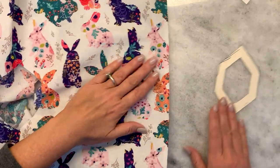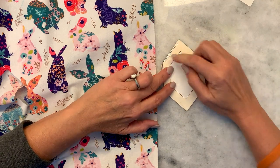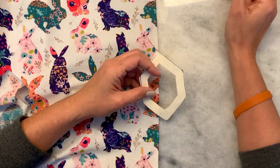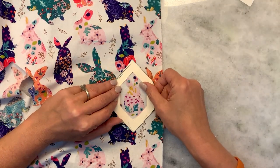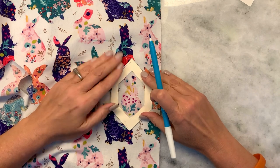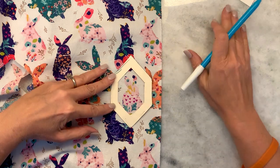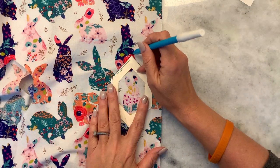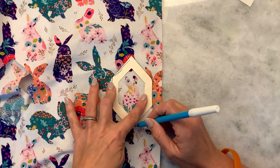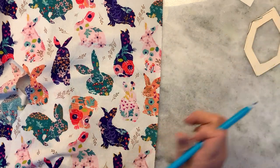So I kind of started to show you a little bit on my template. I basically took the honeycomb and then gave it a border so that if I want to fussy cut around a certain shape I can. This right here is a water-soluble marker, and what I would do is say, okay, I want that pink bunny to be on my honeycomb, and then I would use my water-soluble marker and go all the way around. It's a pretty wide border but that gives me some wiggle room once I start laying out the fabric on my honeycomb.